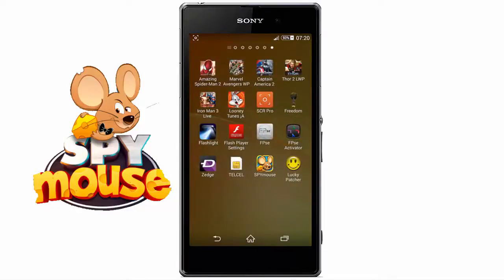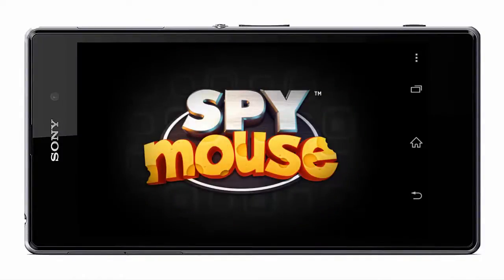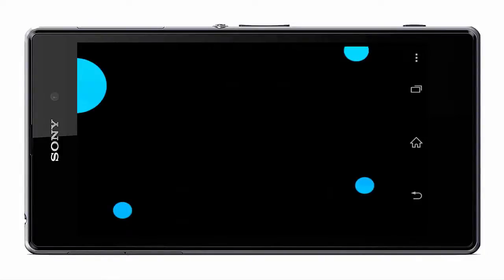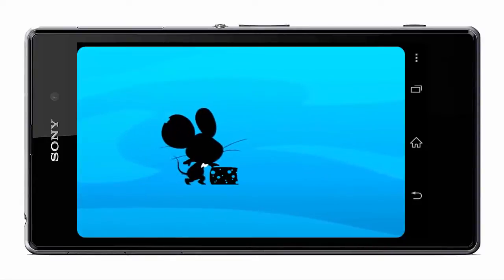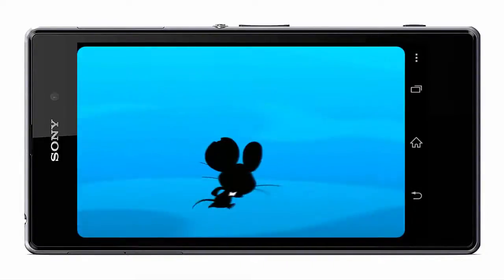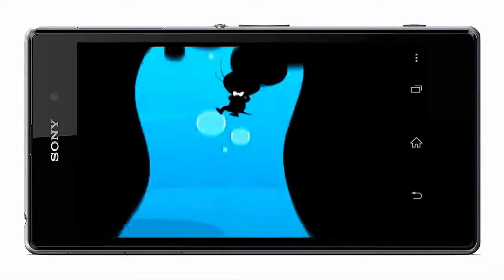Now we are going to open the game to see that it works correctly. The game is about a top-secret agent called Spy Mouse, whose objective is to enter different houses and steal all the cheese inside. It is a great game — in addition to having a sensational, fun, and very colorful graphic style, the gameplay is super entertaining.